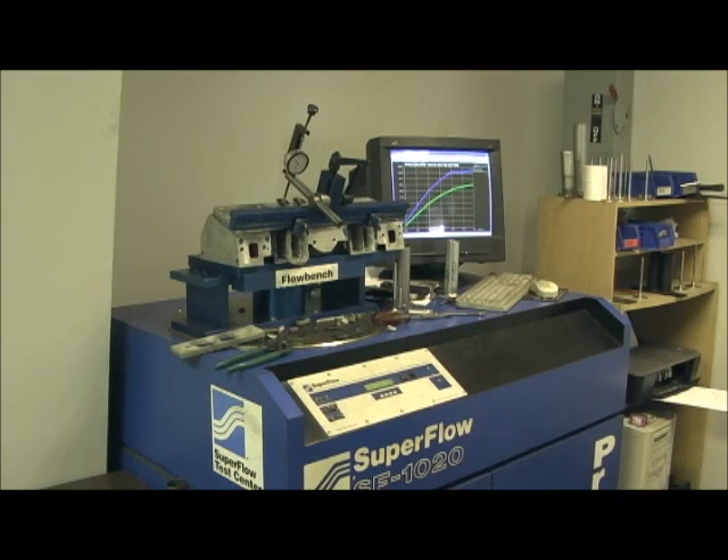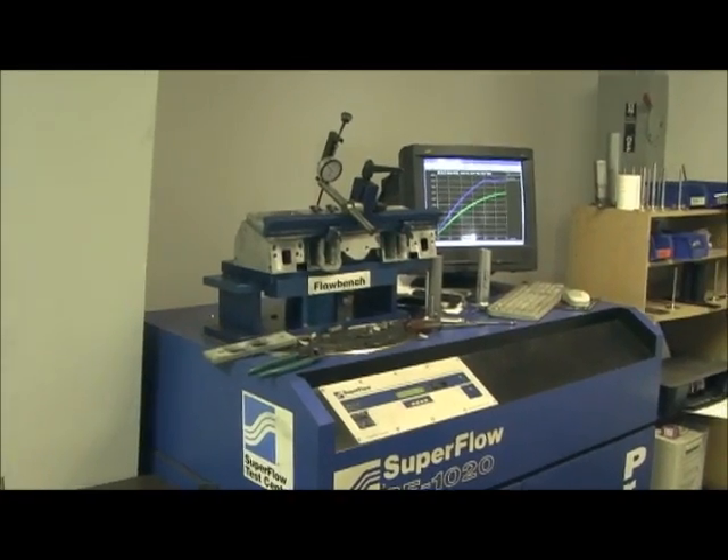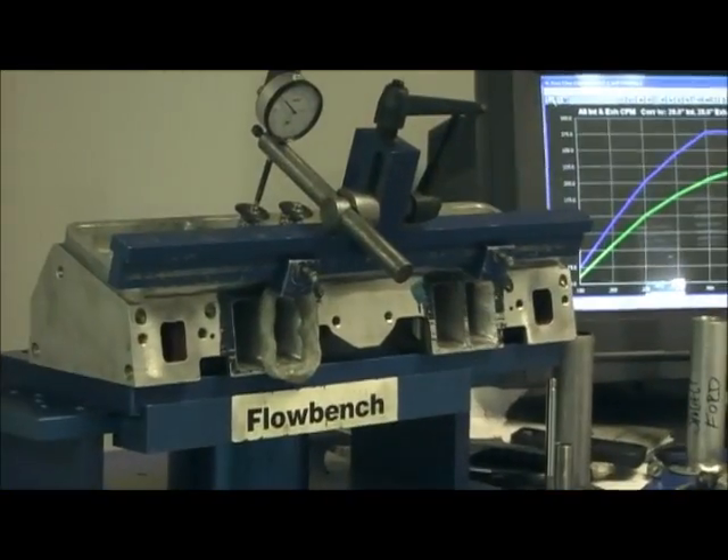Now we're getting ready to flow the Pro Comp 190 for our Denmark guys. We had to stop for just a minute — our printer was out of ink so I can get the results and post them on the website. So we got everything set up, ready to go on it. Let's get a closer look.